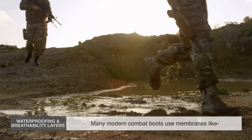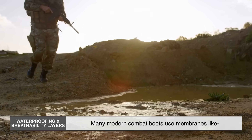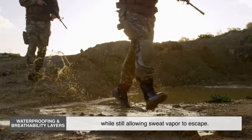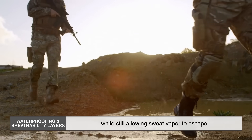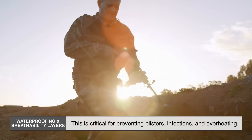Seventh, waterproofing and breathability layers — many modern combat boots use membranes like Gore-Tex to keep water out while still allowing sweat vapor to escape. This is critical for preventing blisters, infections, and overheating.